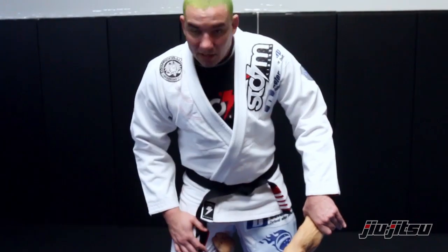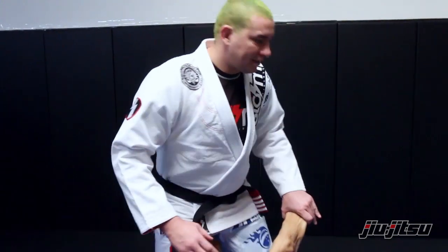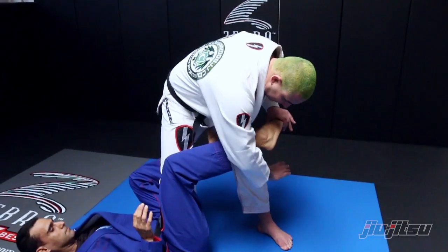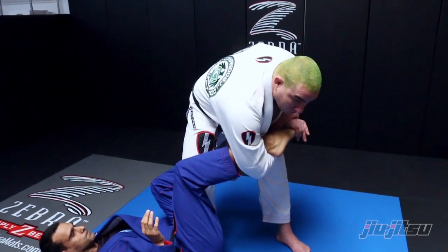To maximize my leverage I have to hold here, and I will turn my body and twist, coming with my hand under his heel and hold my wrist.